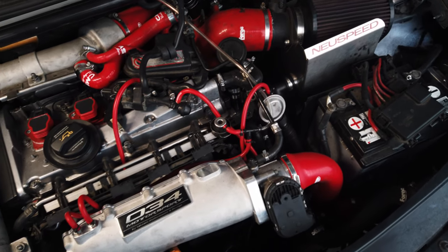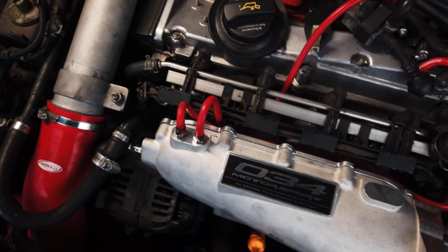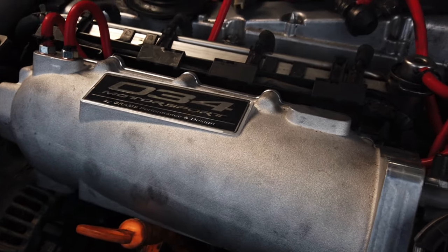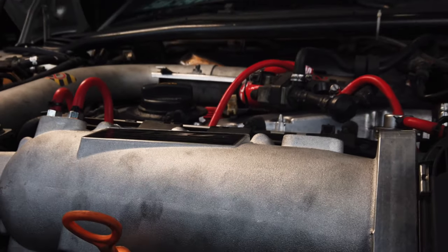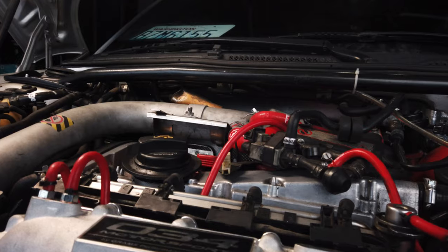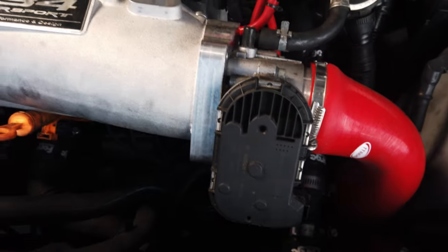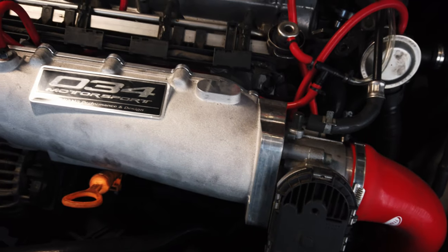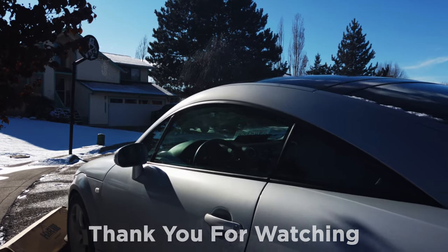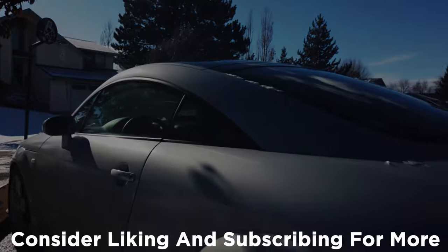I rerouted all of the vacuum lines so that they're accessible on the top of the engine bay. Even the sensor that used to sit underneath it is accessible from the top and sits over by the fuel pressure regulator. The coolest thing is when I started it up, we didn't have any boost leaks or vacuum leaks that we created. My idle vacuum was exactly the same as it was before we touched it, which is something I'm super happy with. I'll be sure to keep you guys updated on this in the future. I've got a lot planned and I'm really excited. Thank you so much for watching — if you enjoyed the video, consider dropping a like and subscribing for more. I'll see you all in the next episode. Have a wonderful day.